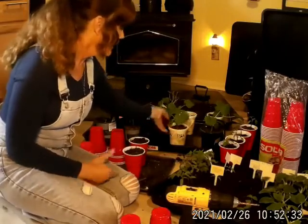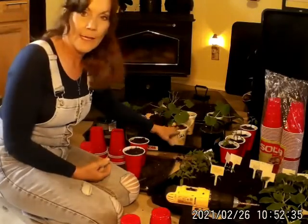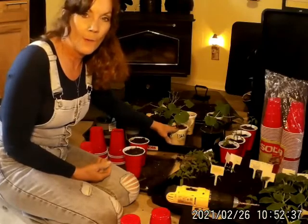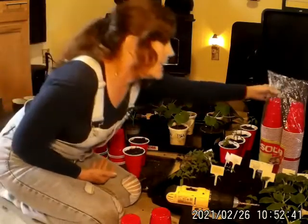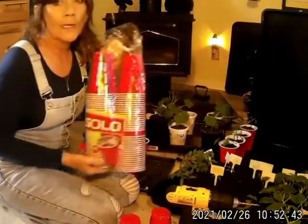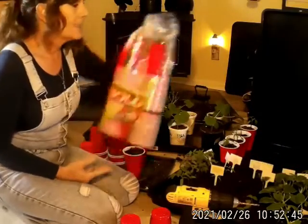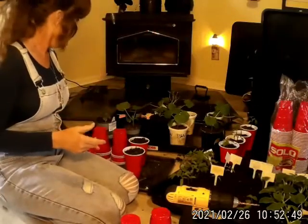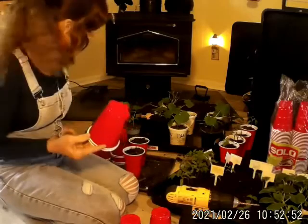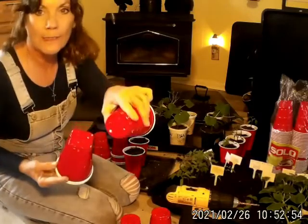I decided what am I going to do because I ran out of these containers here. I threw some away, and then we needed them, so I decided to get some of these Solo Dixie cups. Now I didn't notice there's a difference in these Solo Dixie cups — there's some that are square on the end and then there's some that are round on the end.